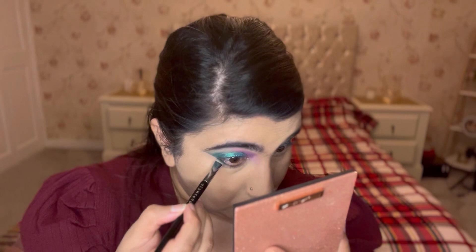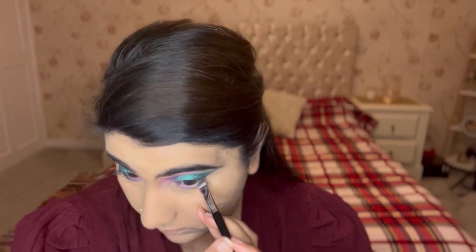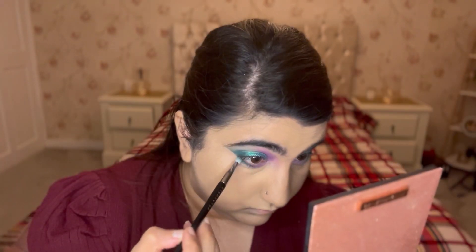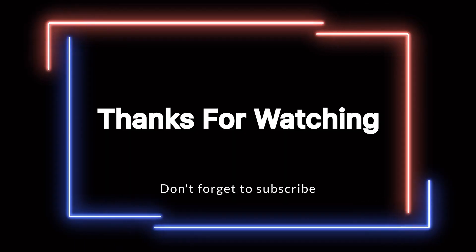Next I'm doing my under eyes — taking the angle brush and putting the green and purple underneath my eyes, doing the same on the other side. Then with a round brush I'm blending this out, not adding any other color, just blending the same colors. And this is the full look! I hope you guys enjoyed it — if you did, make sure you give a thumbs up, like, comment, subscribe. Thank you!